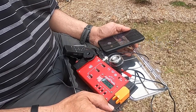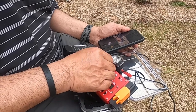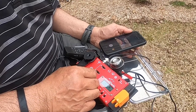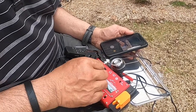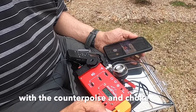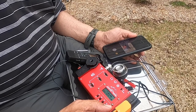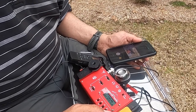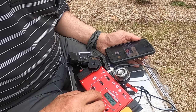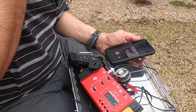Let's go back to 40 meters. This is with the counterpoise and choke. SWR is 1.3, output is 5 watts. Let's go back to paddle mode — it seems to be well-behaved now.